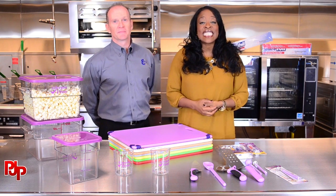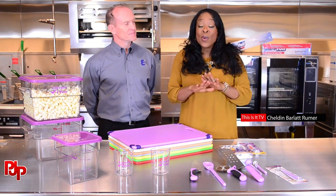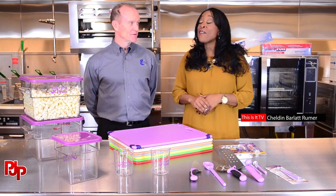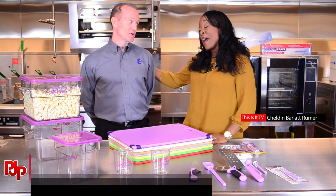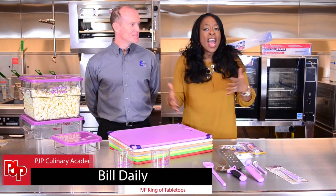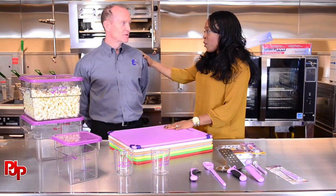Hello everyone, welcome back to This Is It TV, here at the PJP Culinary Academy. And it would not be a proper trip to the PJP Culinary Academy without seeing my friend Bill. You spoil me, and I get to eat here, I get to meet some amazing people, but I don't learn as much as I do when I'm with you.